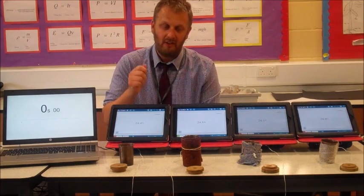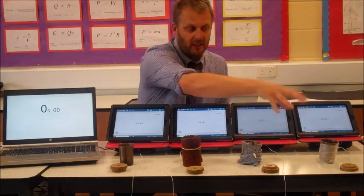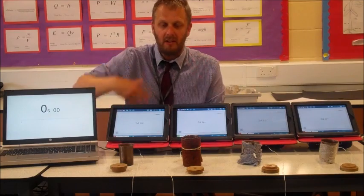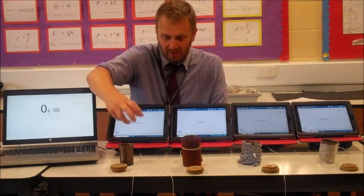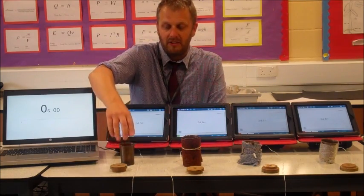In terms of our independent variable, what we change is going to be the type of insulation. What we're going to measure is the temperature over a particular time, and what we're going to keep the same is the amount of water in each beaker and also the same original beaker that the insulation is wrapped around.